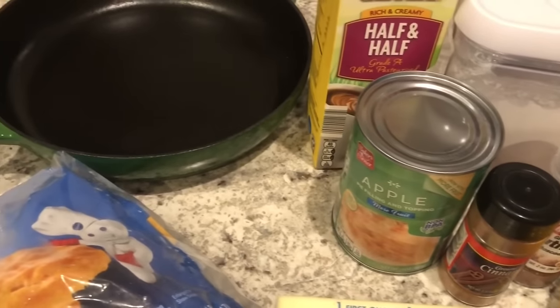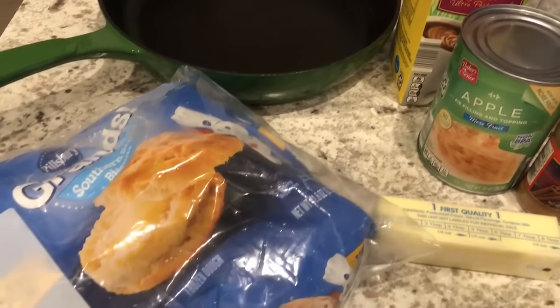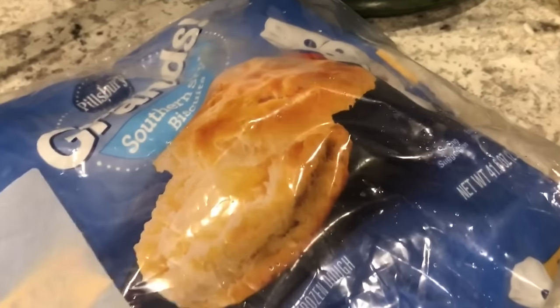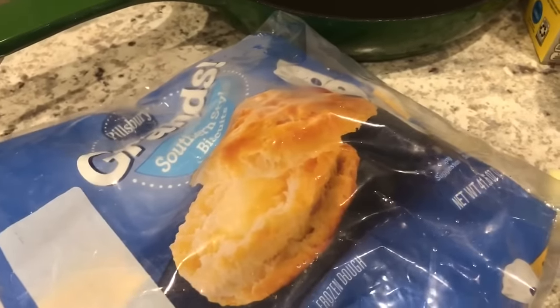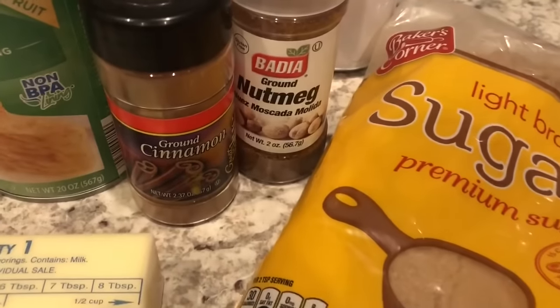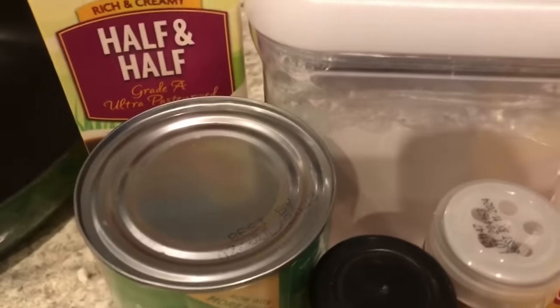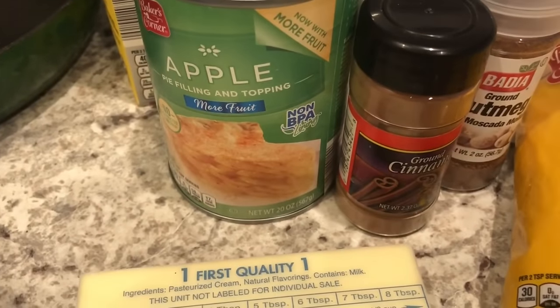You just need a few ingredients: some frozen biscuits — you can use whatever brand you like but I happen to like Pillsbury — some butter, brown sugar, some cinnamon and nutmeg, some powdered sugar, some half and half, and some apple pie filling.